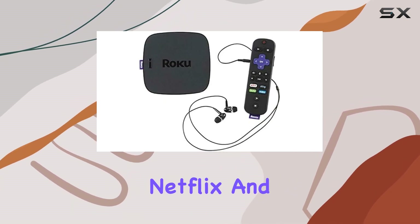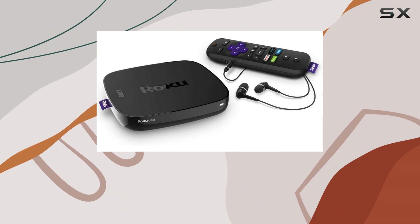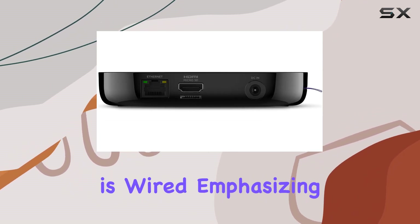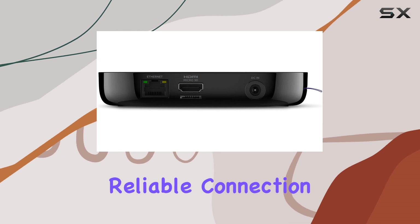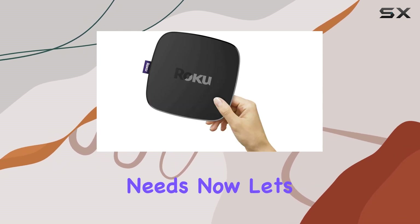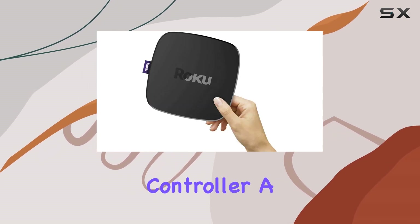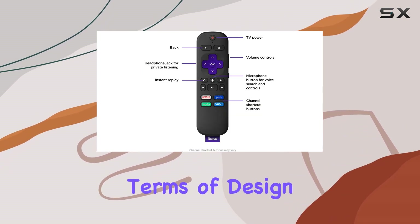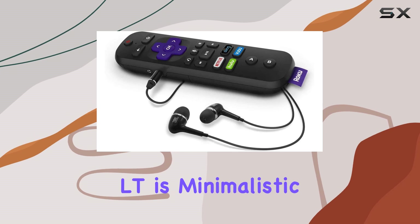Ensuring you have access to a wide range of content, the connectivity technology here is wired, emphasizing a stable and reliable connection for your streaming needs. Now let's talk about the controller — a handy remote control that puts the power at your fingertips.